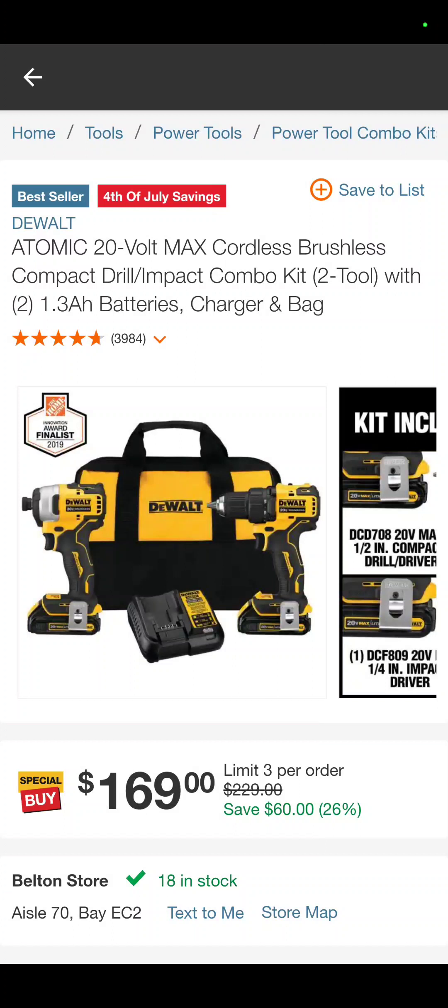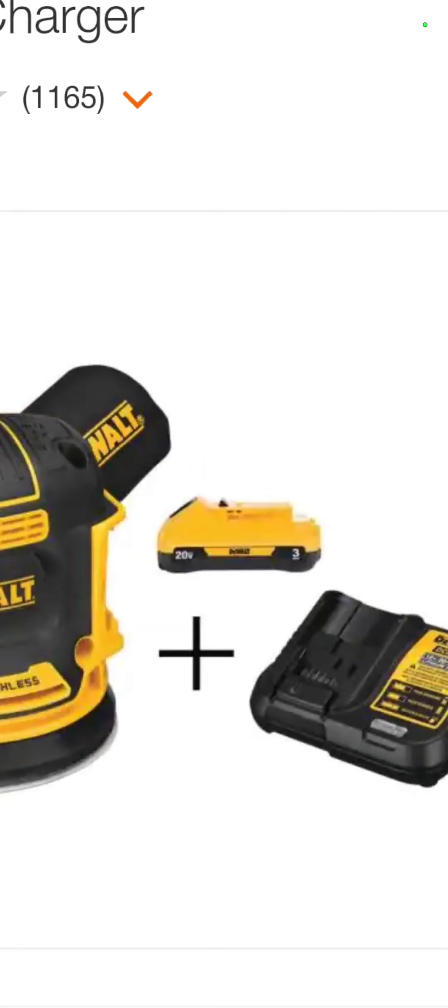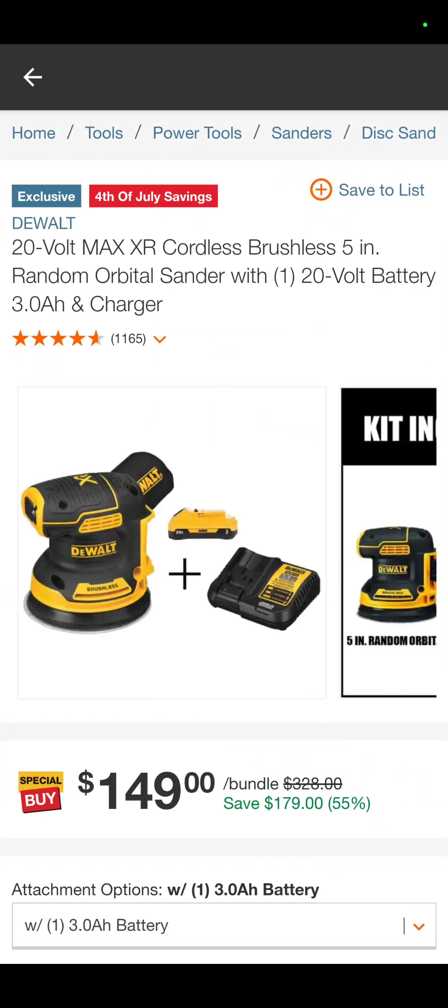This is the DeWalt Atomic drill driver and impact driver combo, with two 1.3-amp-hour batteries, a charger, and a bag — $169. And I believe this is a Home Depot exclusive — the DeWalt XR 5-inch random orbit sander with a 3-amp-hour compact battery and charger — $149, savings of 55%.